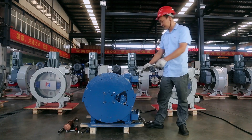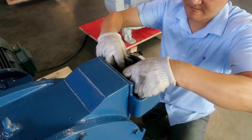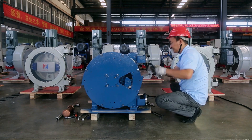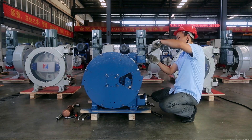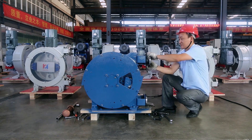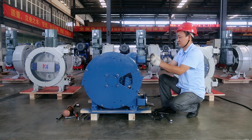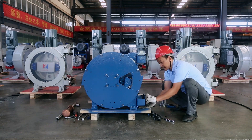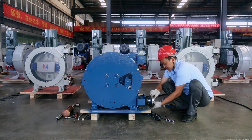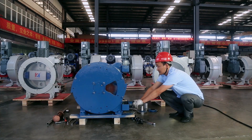Remove the inlet and outlet hose clamps and flange bolts. For disassembly of the inlet and outlet flanges, using rotary twist extraction is more labor-saving. Inch the pump so the hose can be easily handled.